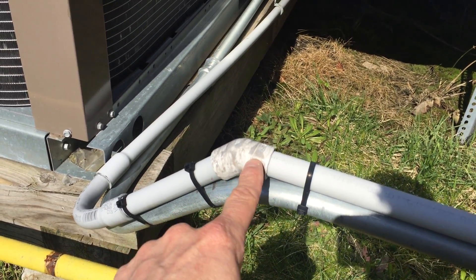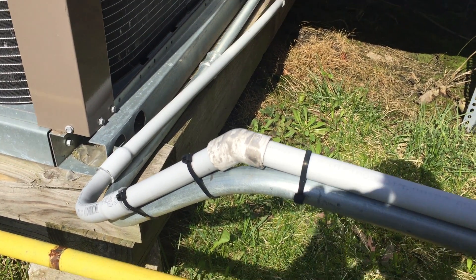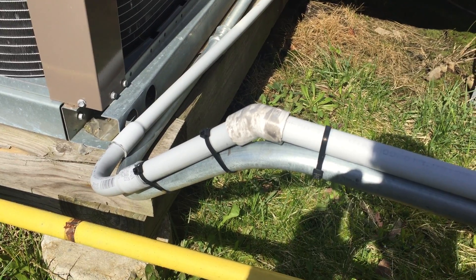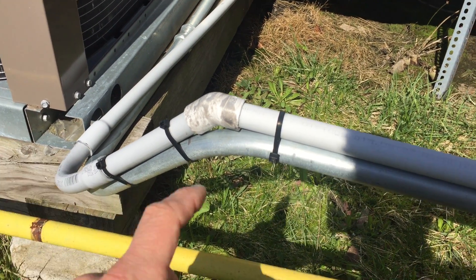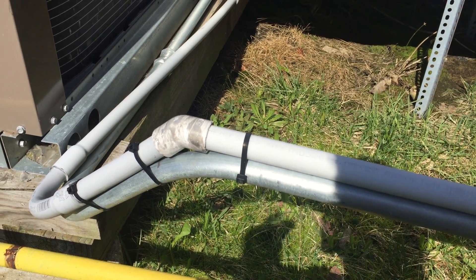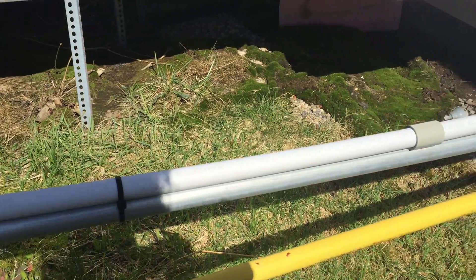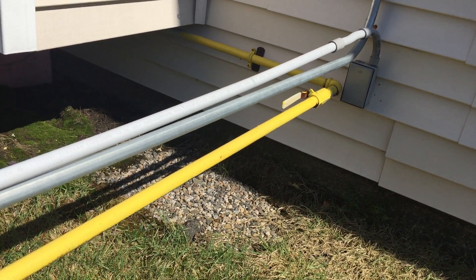I'm not sure that fitting right there — that white piece of PVC — might not be appropriate for electrical PVC. So we have a couple of violations here. Section 300.11 states that raceways are not permitted to support other raceways generally. Also, this PVC is not properly supported; it's supposed to be secured every three feet, and as you can see there's a big sag right there.